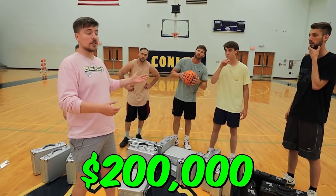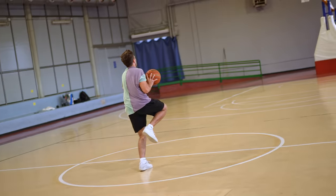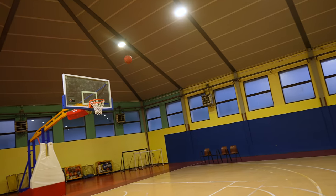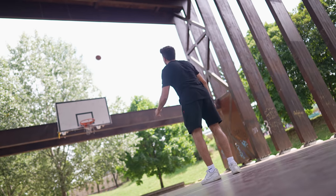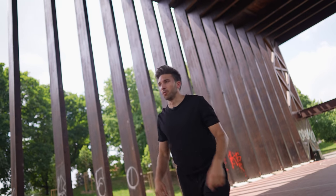This shot was worth $200,000 in the latest MrBeast video and so I wanted to see if we can actually learn how to do it, making the same shot two times out of three. The only problem is that I had absolutely zero basketball experience — I didn't know how to shoot a ball. I don't know what I'm doing.